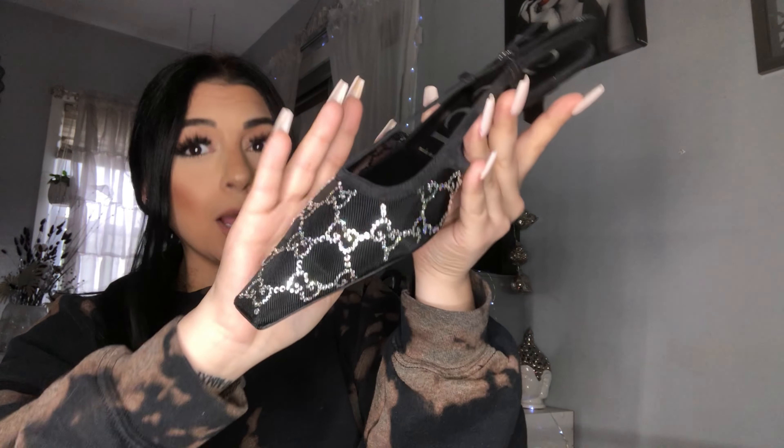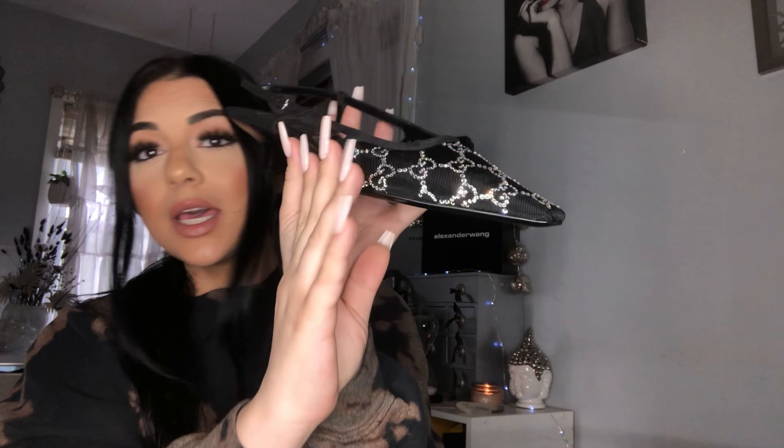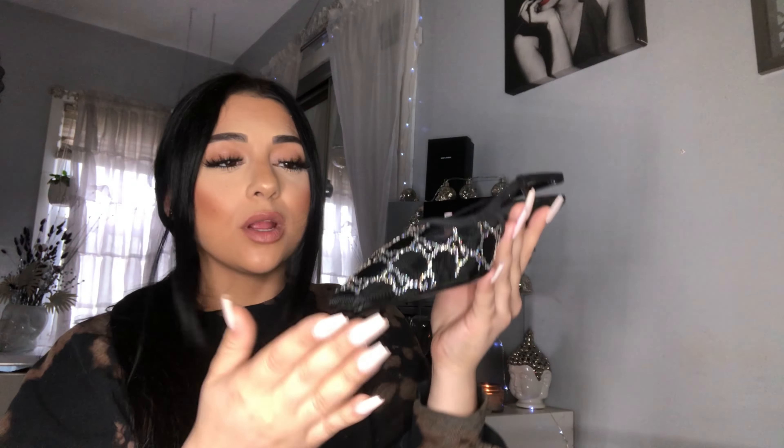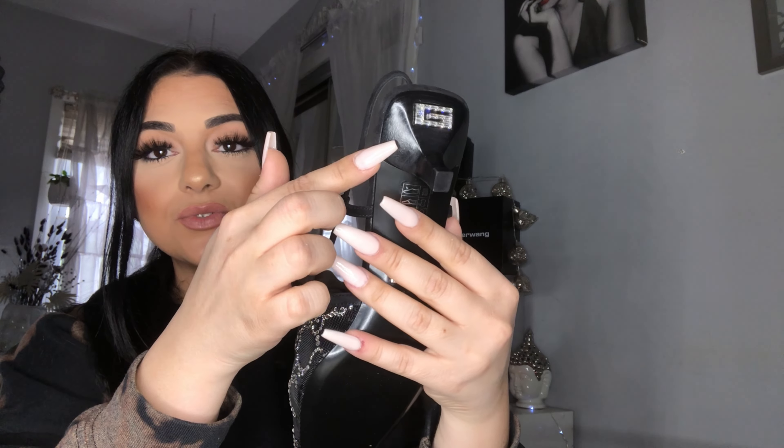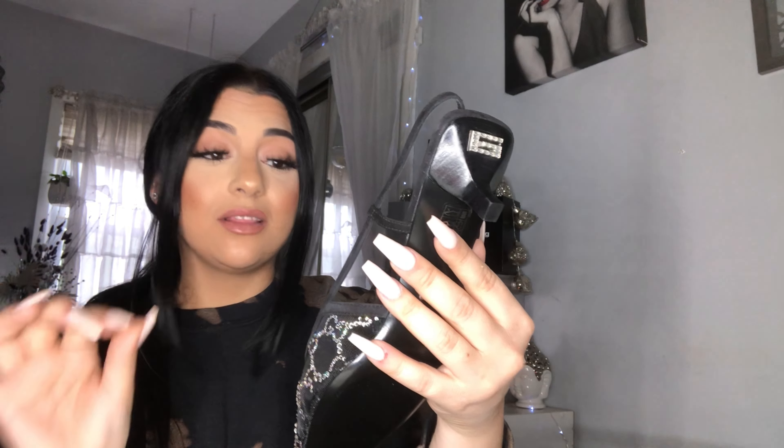This is what the heels look like — they're absolutely gorgeous. I'm literally obsessed with these. I got them in the black color. I know they have a beige and baby pink color, but I really wanted the black because I feel like I could wear these all year round with honestly anything. These are the heels — it comes with a little G in the back of both of them and it has crystals right here, which is so cute.